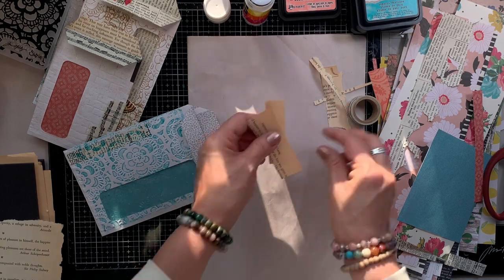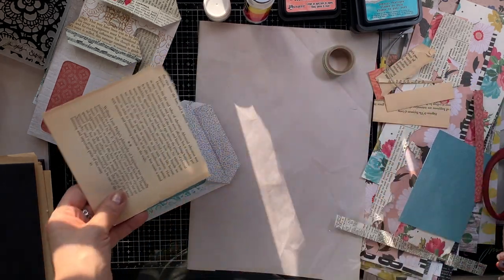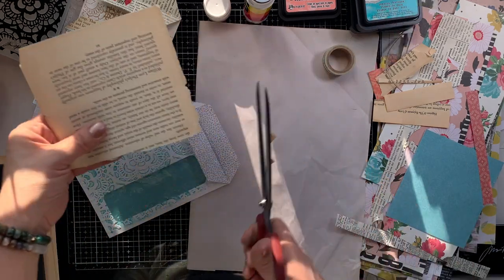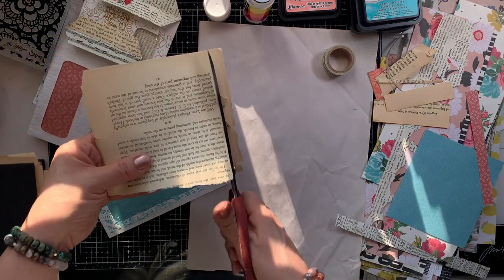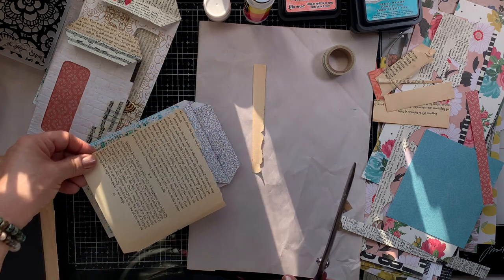You'll only know if you look in there that it's not completely lining the inside — but that's not necessary because it's not visible. We only want to cover up the parts that you can see. And again, I'm going to add scraps of book page to the top flap.